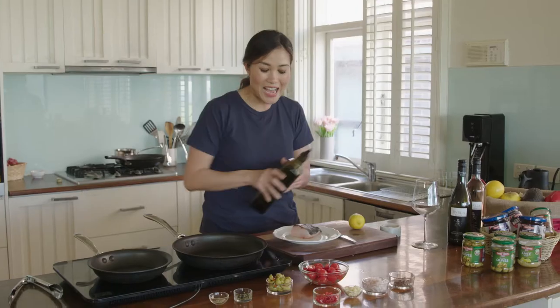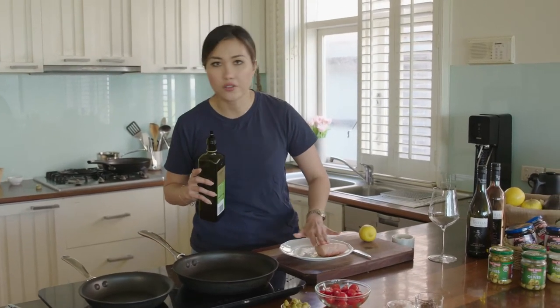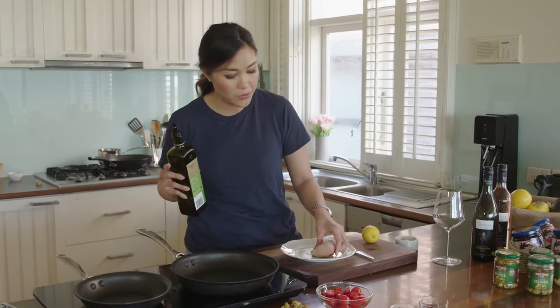Now you don't have to use kingfish — any white fish will do. You want a firm, meaty white fish like a rockling, a snapper, or even a swordfish. That works perfectly well.